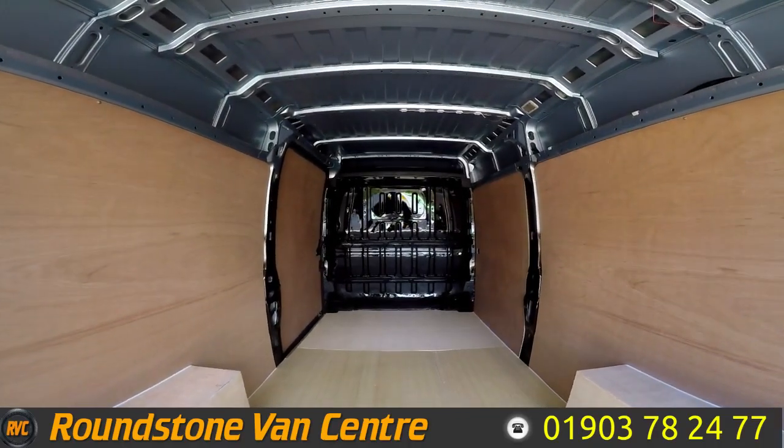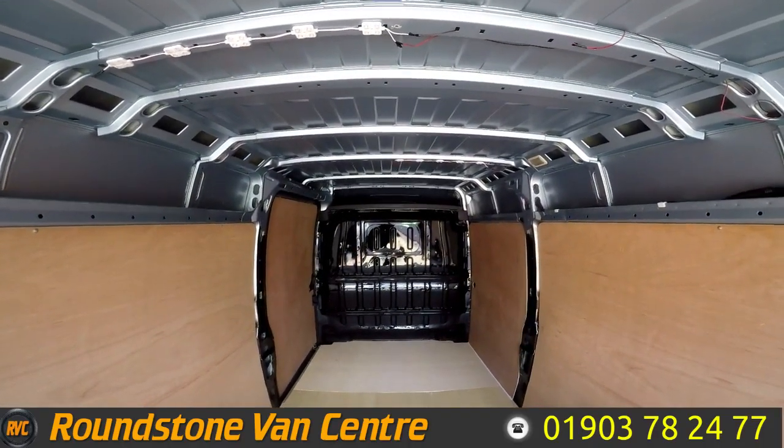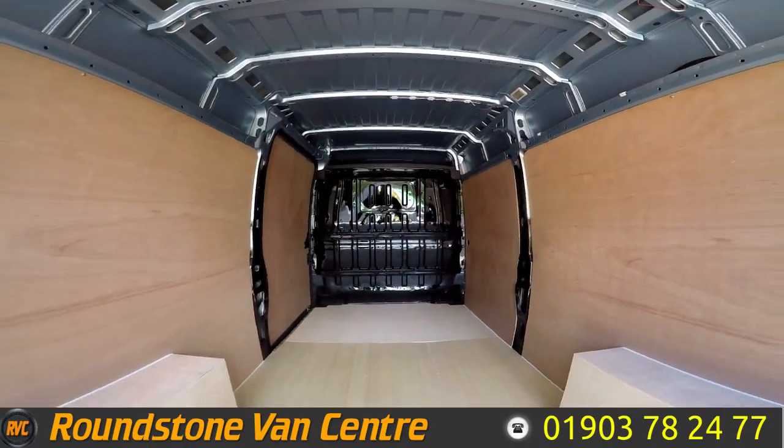Showing you into the rear cargo area, you can see it's got small storage above the cab, it's got a metal bolt head, and there's been a freshly ply lined floor.